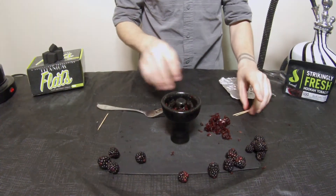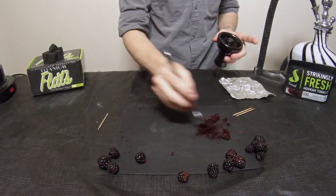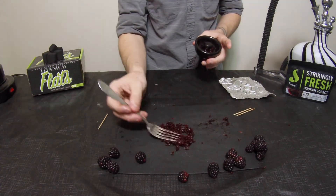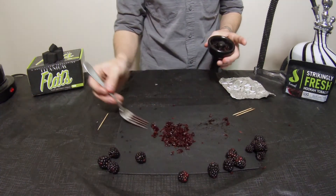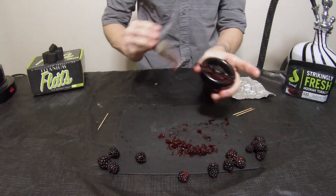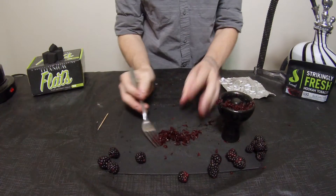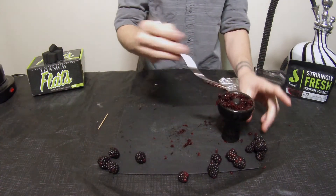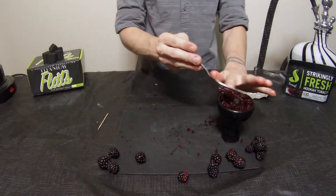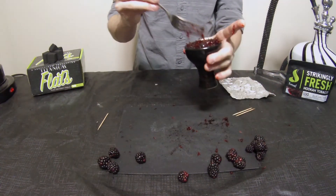We've got our shisha down here. The Frumari shisha has a really nice beautiful look to it — it's just gorgeous. There are no stems, and it's not too glycerine, just enough juice to make things happen. The best way with Frumari is you just kind of throw it in, fluff it up, and let her go.